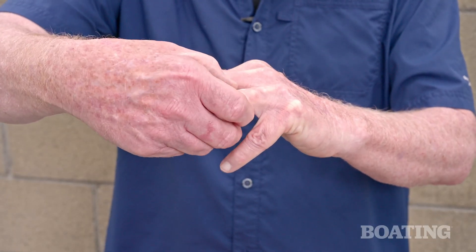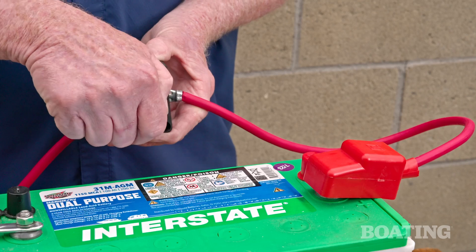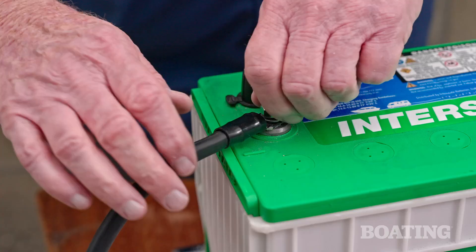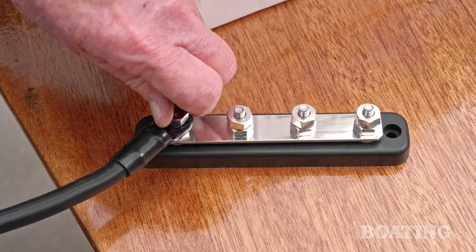First, take off any metal jewelry to help prevent electrical shorts or injury. Turn off the battery switch and take care not to cross the terminals with metal tools. Disconnect and remove the negative cable first from the battery and then the bus bar.